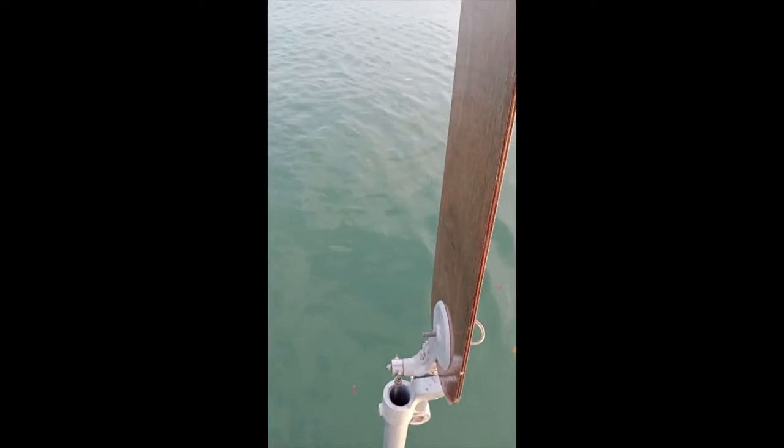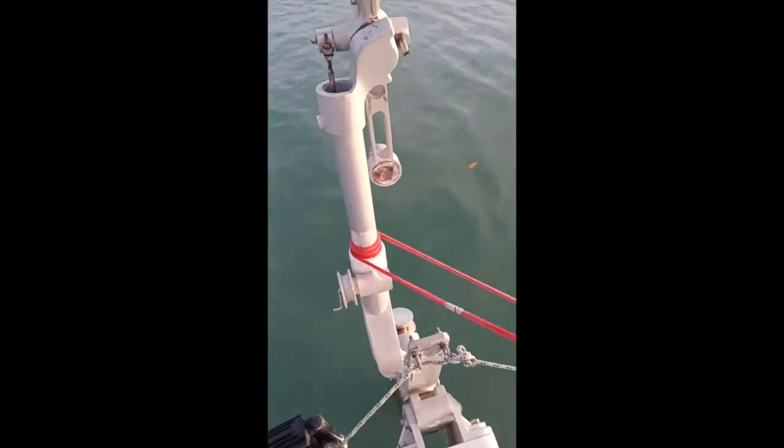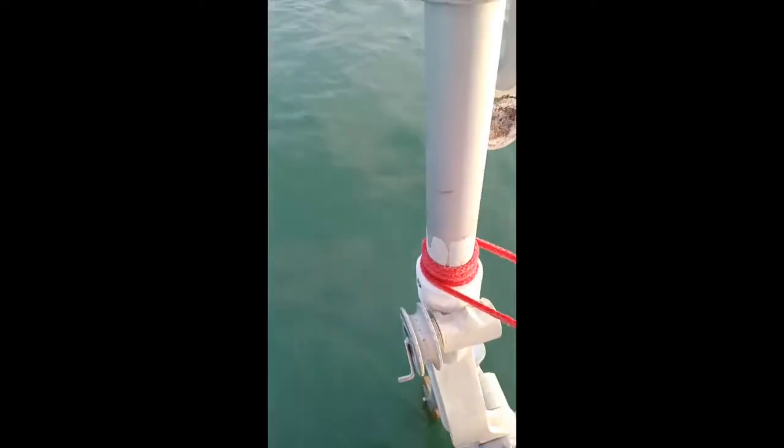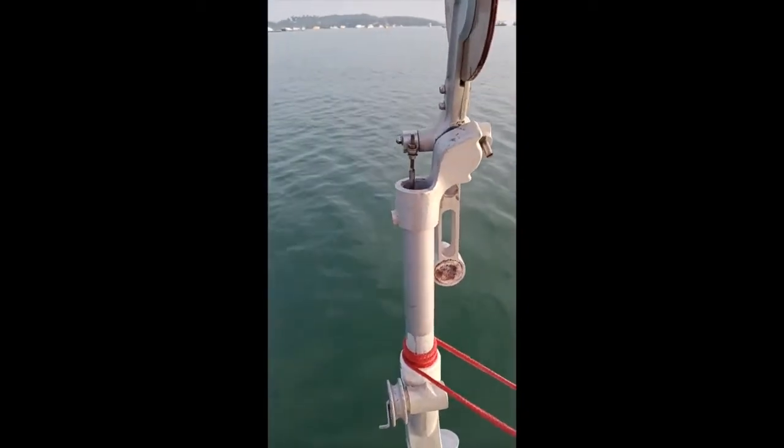So how do you set it up? Well, these red lines here — there used to be a gear and you could adjust it, but it's all worn away because this wind vane is actually over 20 years old.